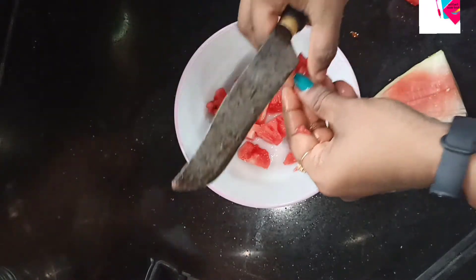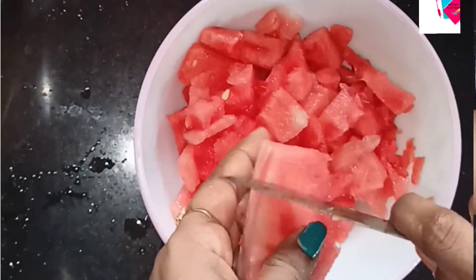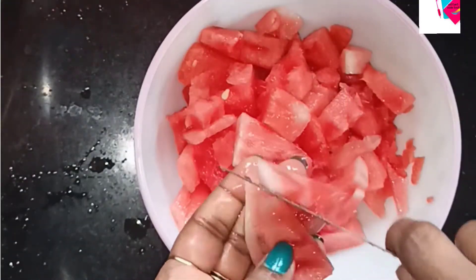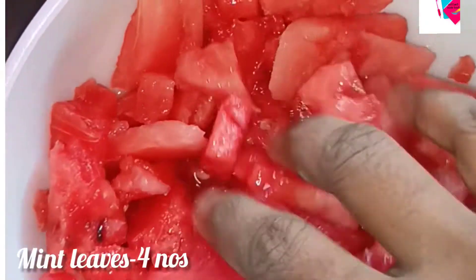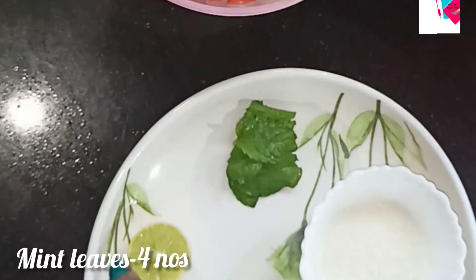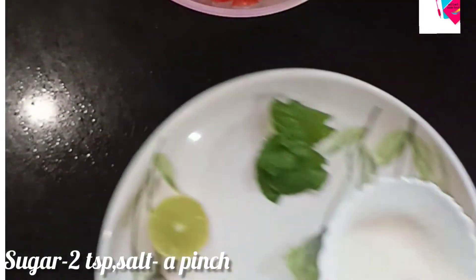If you want to eat it, it will be very good for you. Watermelon is available in this summer. With this, we have to add a little mint leaf. We are also going to add half a lime.